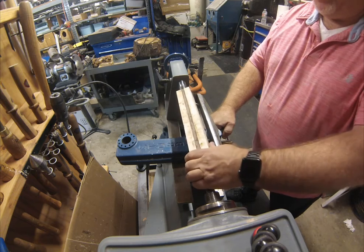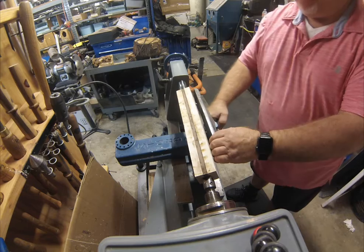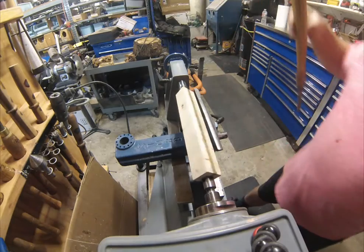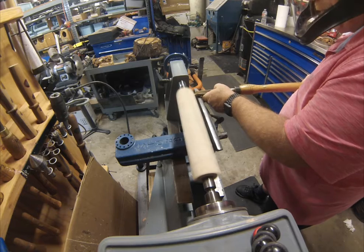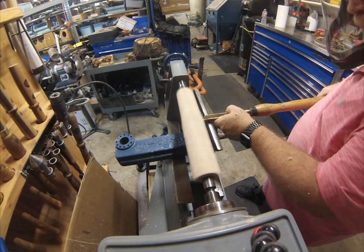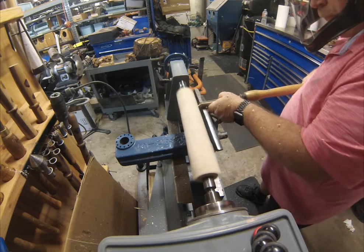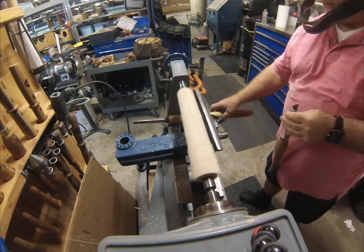I grabbed my favorite bowl gouge — the 5/8 inch one that's all ground down to next to nothing — to rough that out. Made a couple passes. I thought to myself, damn, this is gonna take a while.